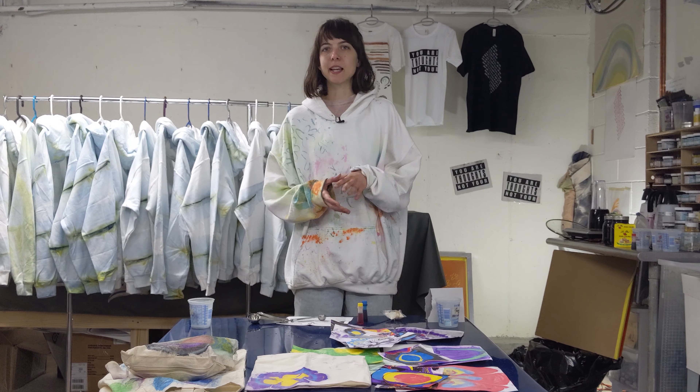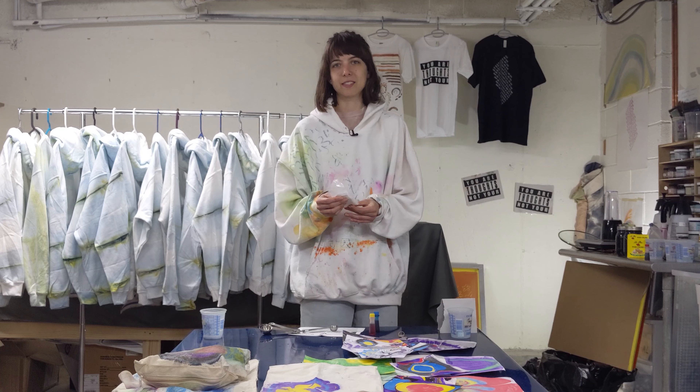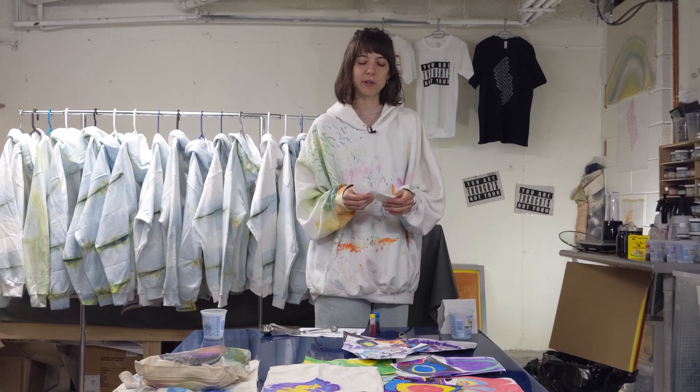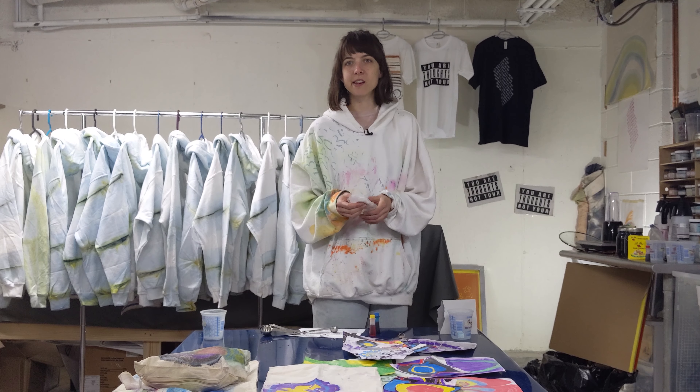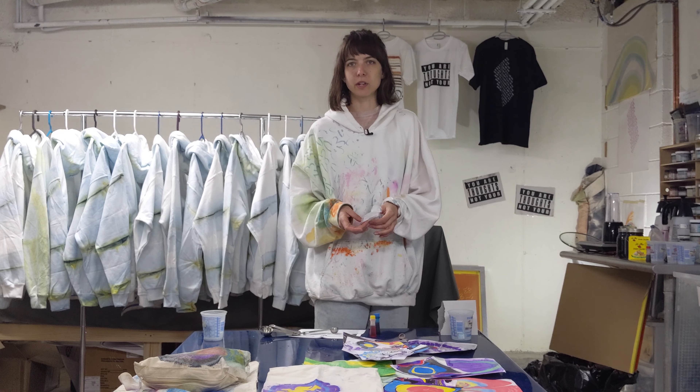So mixing it up is pretty simple. It comes in this package, comes in all different sizes. I get my carrageenan from a company called Jacquard, and I usually get it from the art store from Artists and Craftsmen, but you can also order it online.